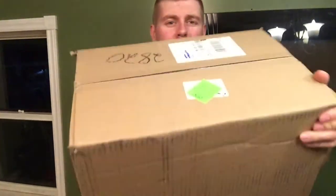Hey YouTubers, Farm Boy Reef here. I just got my Bulk Reef Supply order in — UPS dropped it right to the front door, which is pretty sweet. It was sitting there waiting for me when I got home, so I'm going to do an unboxing of Bulk Reef Supply and show you guys what I picked up for my aquarium.